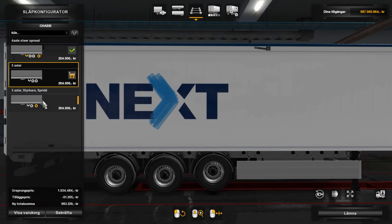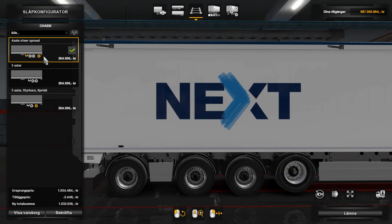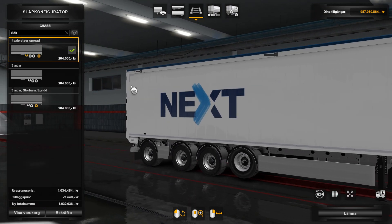This 4-axle option that I'm going to try out has one liftable axle — the front liftable and the rear steerable.